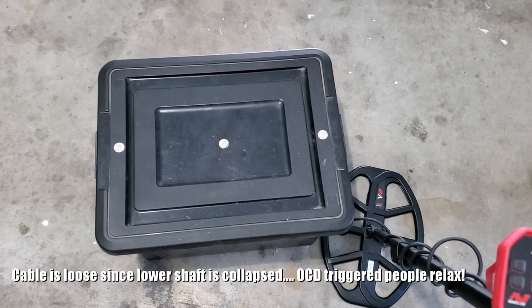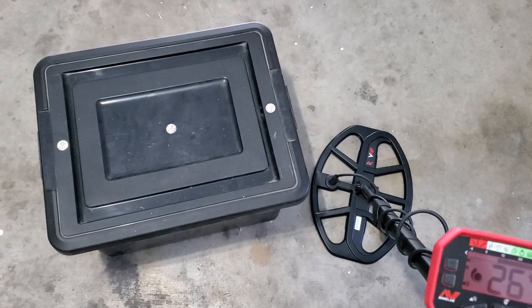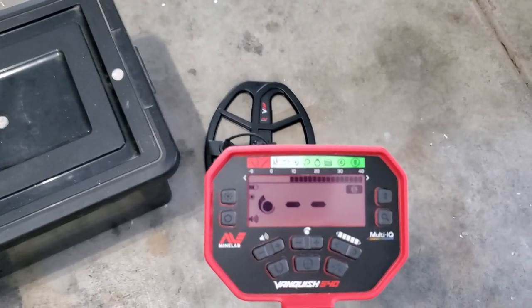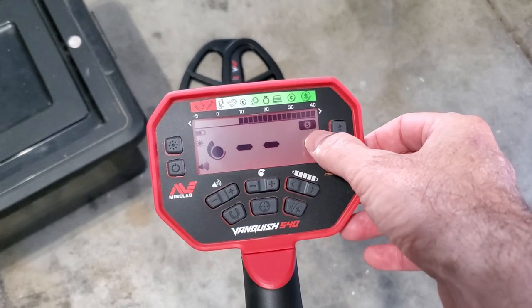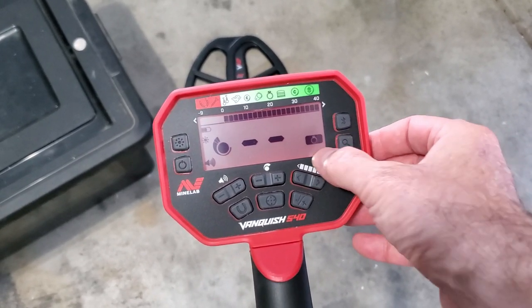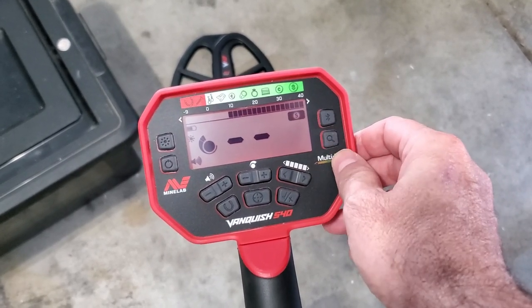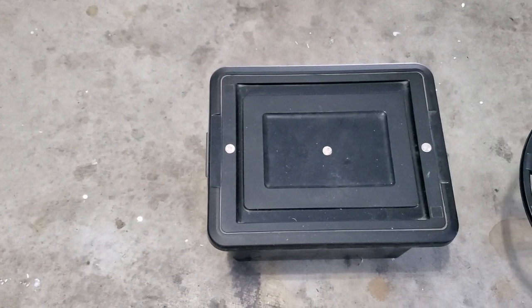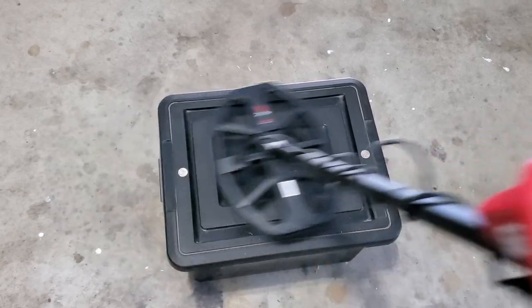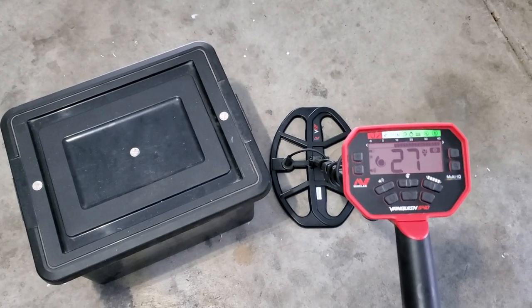Recovery speed test — three silver dimes placed coil-width apart, maybe an inch inside the coil width, making it a true recovery speed test. I'm in Coin mode because according to the manual, Coin has the fastest recovery speed. Relic has the most depth; Jewelry is a nice balance between them with a little more sensitivity; Custom is whatever you save. Coin mode fast recovery speed — let's listen: one, two, three... No problem with recovery speed, you can swing it pretty fast and get pretty good results.